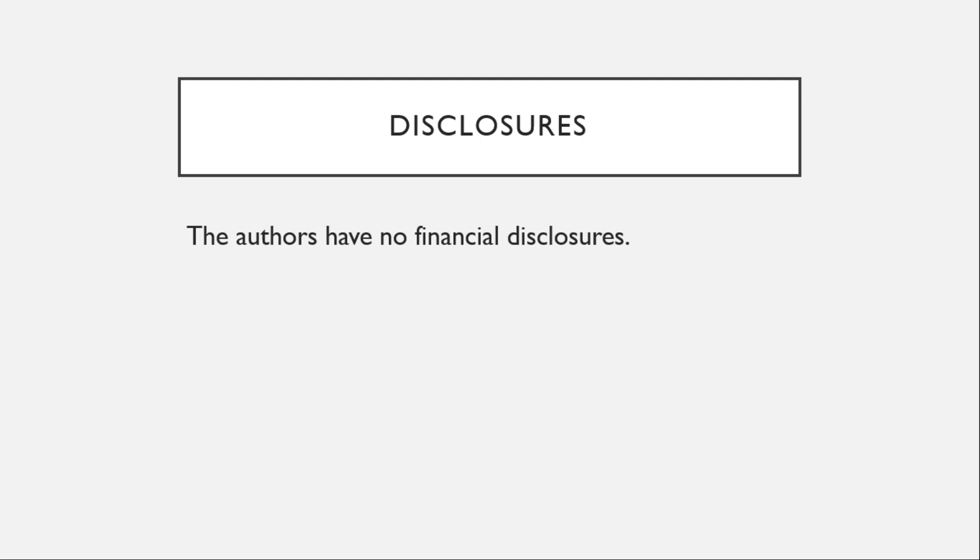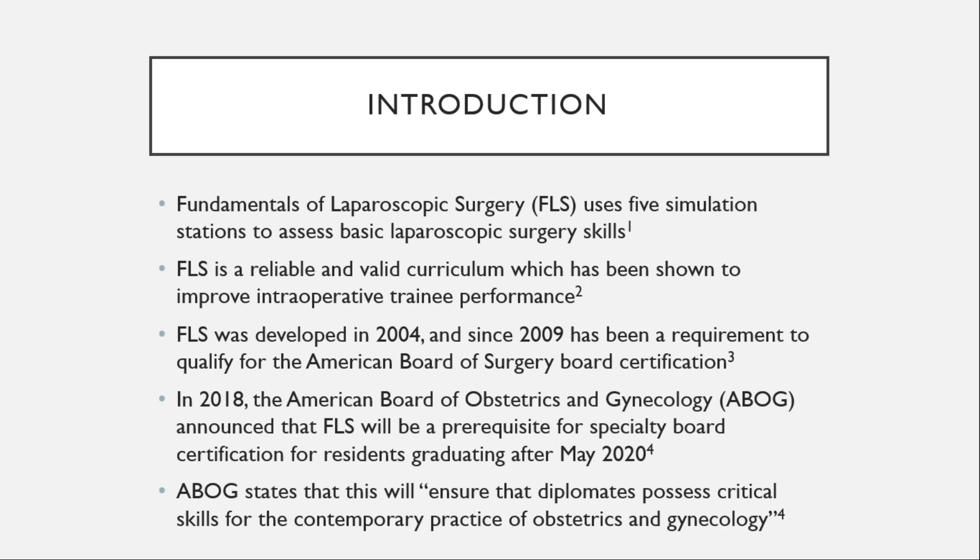The authors have no financial disclosures. Fundamentals of Laparoscopic Surgery uses five simulation stations to assess basic laparoscopic surgery skills and is a reliable and valid curriculum which has been shown to improve intraoperative trainee performance. It was developed in 2004 and since 2009 has been a requirement to qualify for the American Board of Surgery Board Certification.